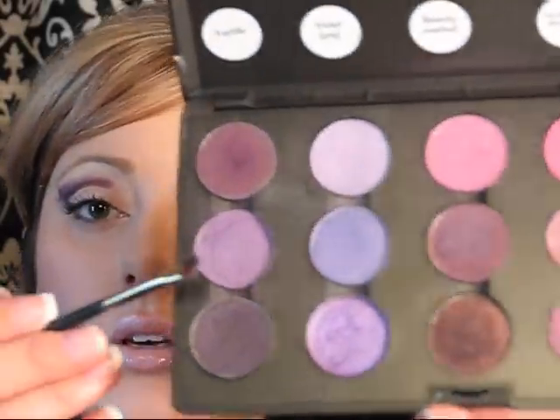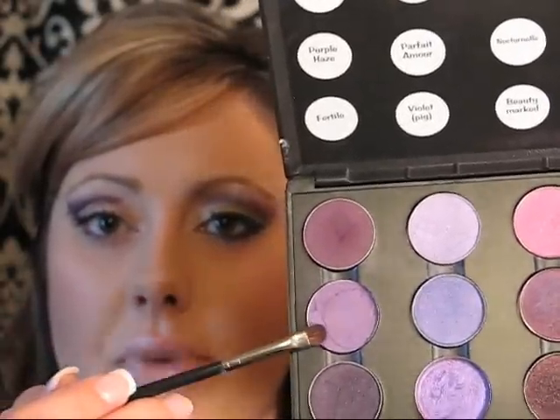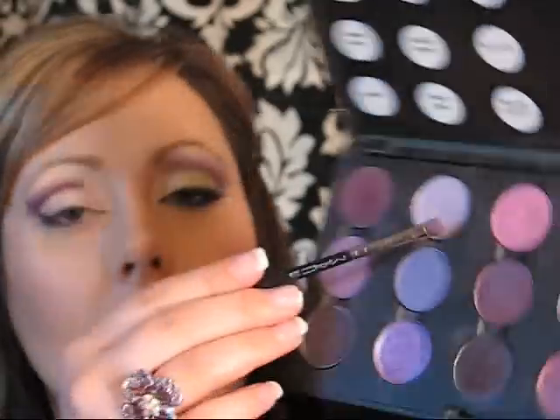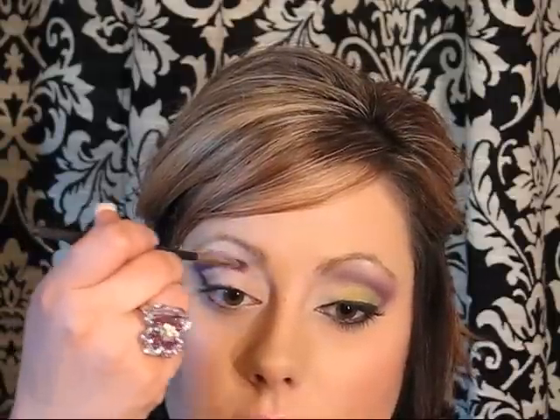See how funny it looks right now, just because I have that really harsh line above the pencil line I drew? That's okay — we'll blend it out. Take a lighter purple color; this is Purple Haze. Basically what you want for this technique is a dark, a medium, and then a light purple to blend it all out. Take that medium purple color and blend it up some more.